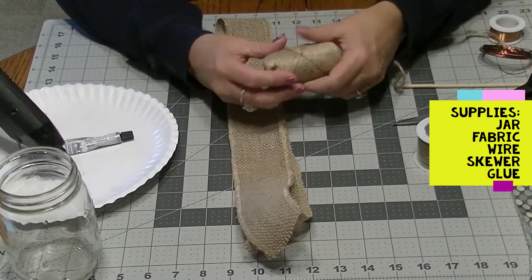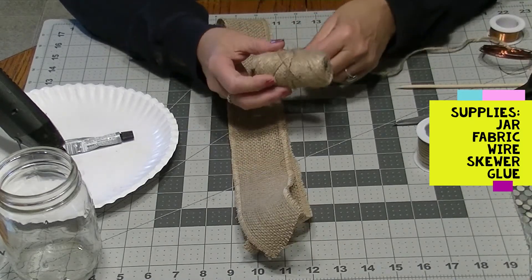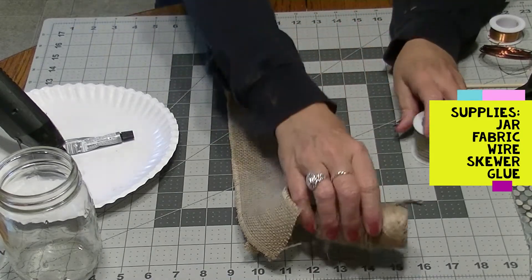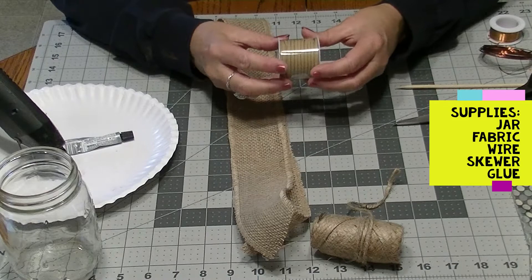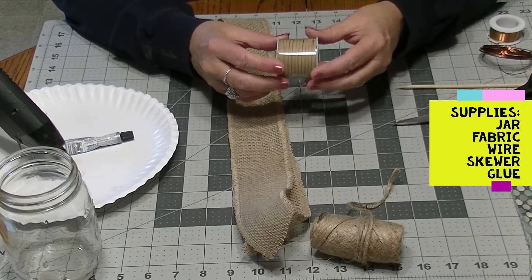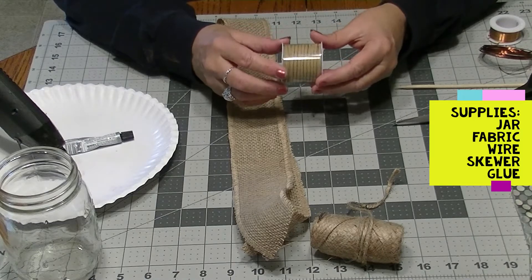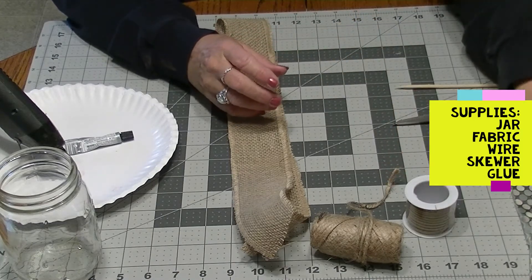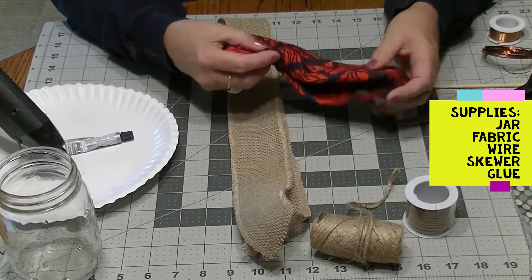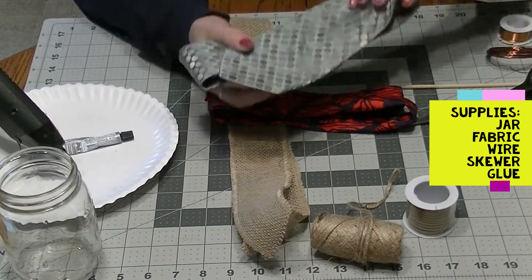I have twine. There are ways of just wrapping your jar with twine and creating the same effect. I also have leather — you could easily wrap this with leather pieces, leather shoestrings, and so forth and still create the same effect. I also have ties. I have a lot of ties. I actually craft with ties.